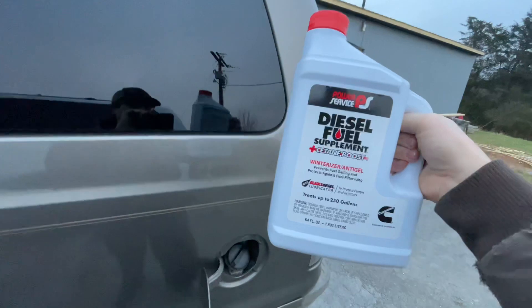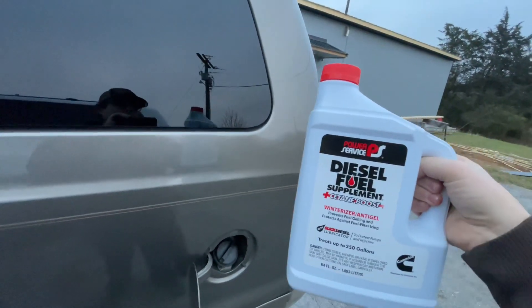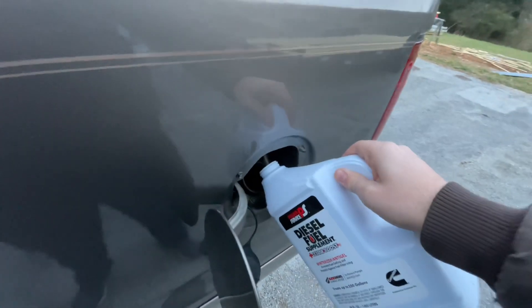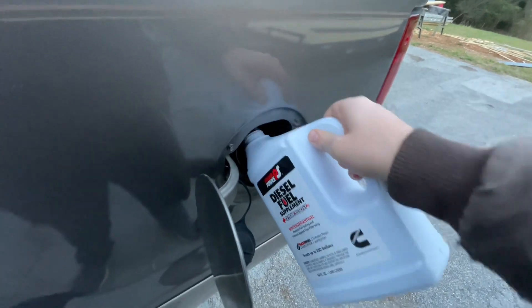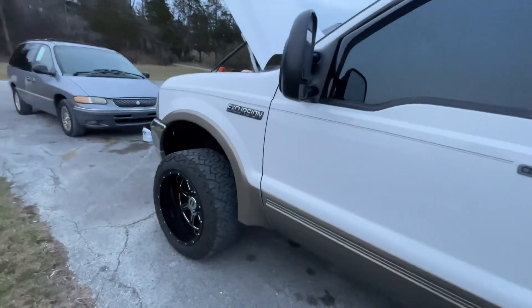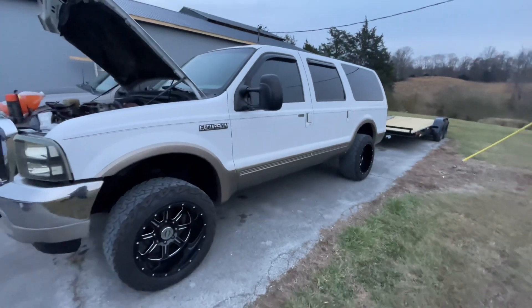This is the kind that I use — it's to help prevent anti-geling and I think it makes it run a little bit better. You probably want to use a funnel and follow the directions; it depends on how big your fuel tank is and how much fuel you have. I also recommend getting a full tank of fuel — you never know when it's going to be too messy to go out to a gas station.